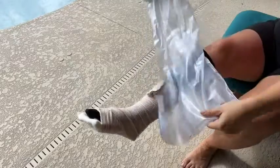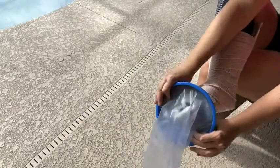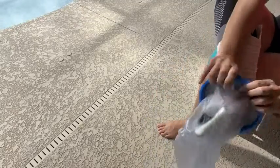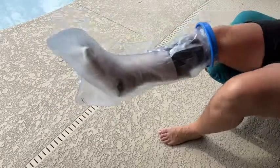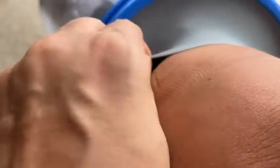This is a reusable waterproof cast bag from TKWC Incorporated. It has a very large space for your leg and foot, so anything below the knee, ankle, or foot area will be protected. It is latex free — and that includes this rubber opening where you put your foot — which holds very tightly against your leg so you don't have to worry about any water leaking in.